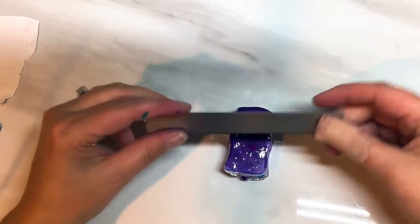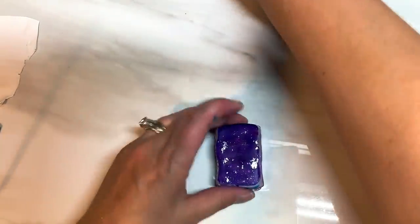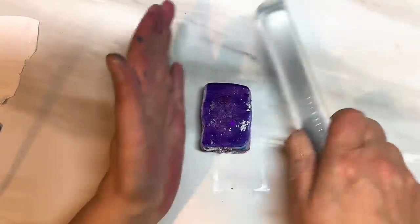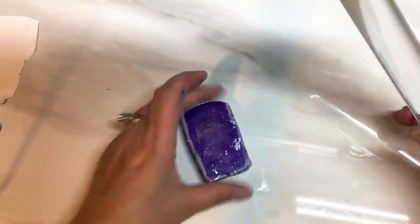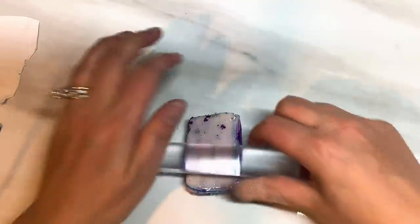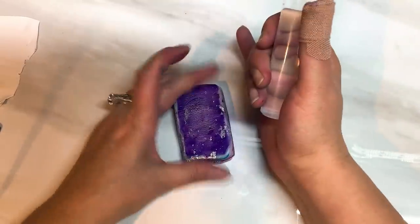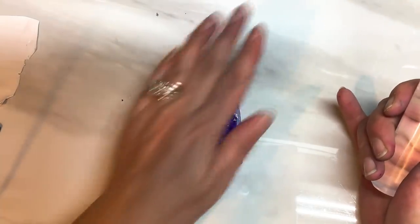I'm contemplating whether to cut it in half and stack or just leave it as is — I think I'm going to leave it as is, I don't think I'm going to stack. I already did a practice run and I did cut and stack just one time and I will show you those afterwards so you can see the difference. But because we've already got all of the colours running through, I don't think we really need to restack it.